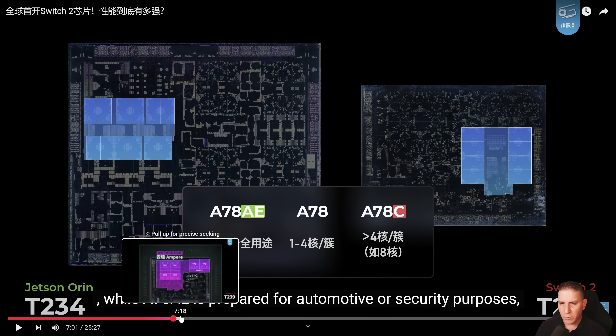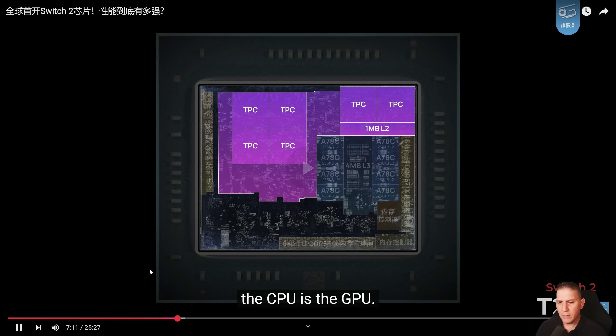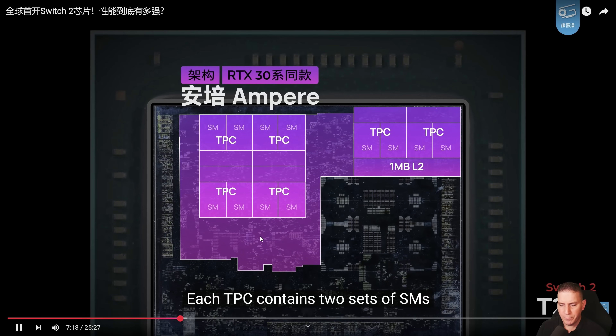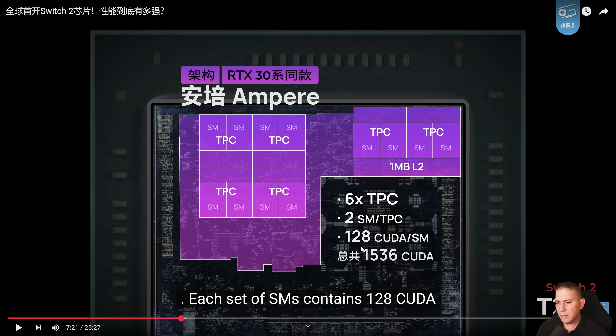The A78C is a decent CPU — it is a little older, came out around 2020, but having eight cores of it is really going to help. As for the GPU, the T239 uses Ampere architecture based on the RTX 3000 series. We have confirmation here: RTX 3000, two sets of SMs, giving us 1536 CUDA cores — which lines up exactly with the specs we were expecting. 128 SMs so far, so it's looking exactly the same.